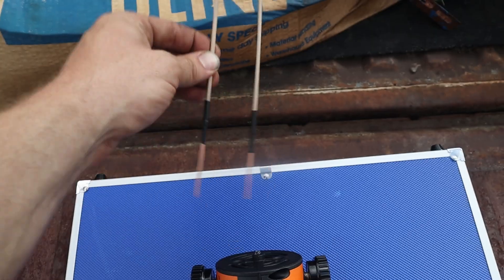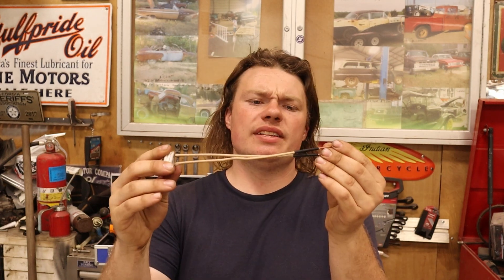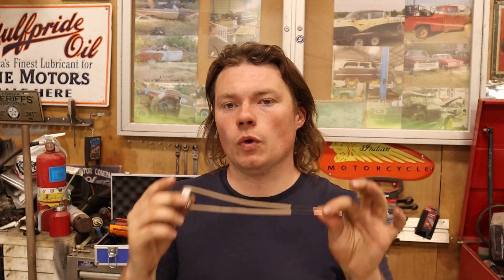I cannot testify as to the durability of this tool just yet because I've literally only had it one day — I just got it in the mail. The Amazon reviews say the coils burn out pretty quick. I can't testify to that; I've only used it a couple of times. I feel like they're a little bit overpriced, but they look like they would be easy enough to make — that might be something we'll have to explore in a future video. I will also leave a link down below to the replacement coils for this thing.